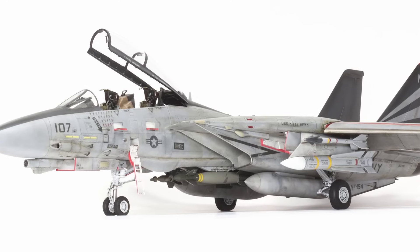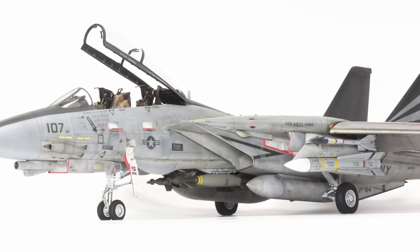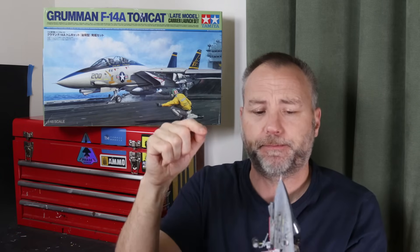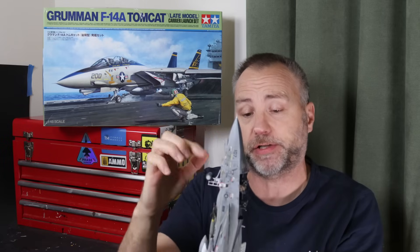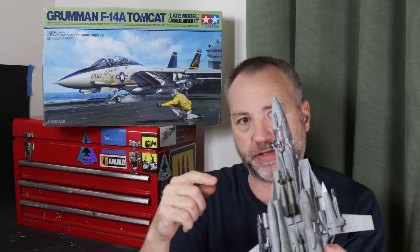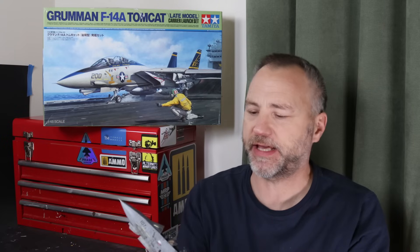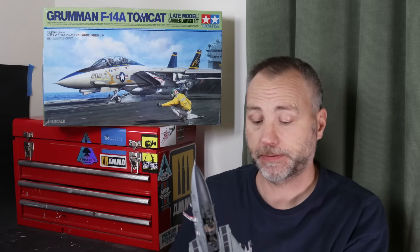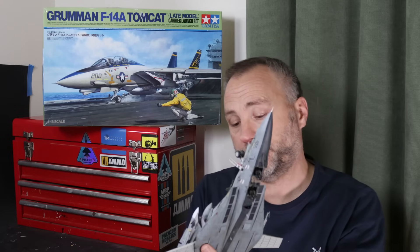The rest of the airframe just falls together, but you do have to think about painting as you go. Where the intakes are, they give you masks to cut out yourself for inside the intake - which is a really nice touch, thank you Tamiya. I highly recommend you paint the fuselage behind the intakes and the intakes themselves, and also paint around the undercarriage bays first, because you're going to paint the undercarriage bays white and it saves a lot of masking later.